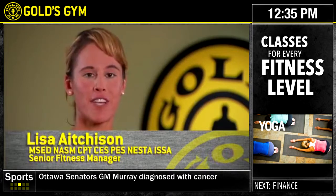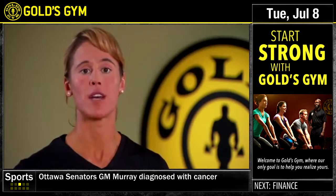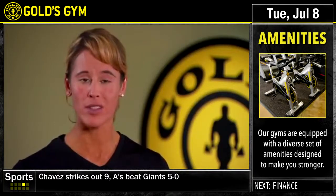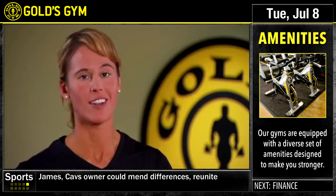Hi, I'm Lisa Atchison, senior fitness manager at Gold's Gym. Today I'm going to demonstrate for you three ab exercises. The cool thing about these ab exercises is you can do them at any place in the gym using just a mat. You can even do these at home. To help me out today, I'm going to have Vanessa demonstrate all three exercises. So let's get started.